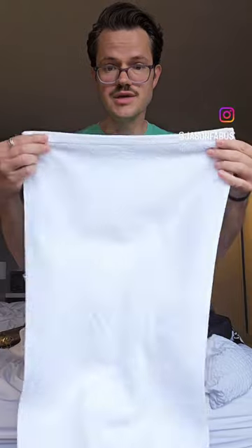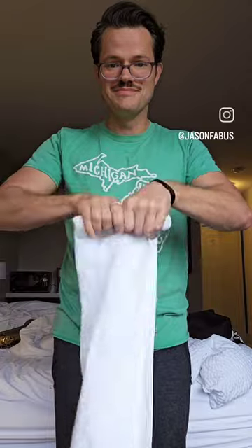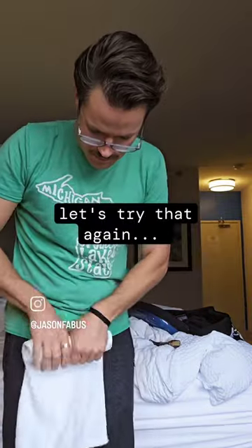This is how I practice saxophone in a hotel room. Take one of those hand towels in the bathroom, fold it in half, and roll it up. Stuff that about as far as you can into the bell. Sit on the bed and cover it up with a blanket.